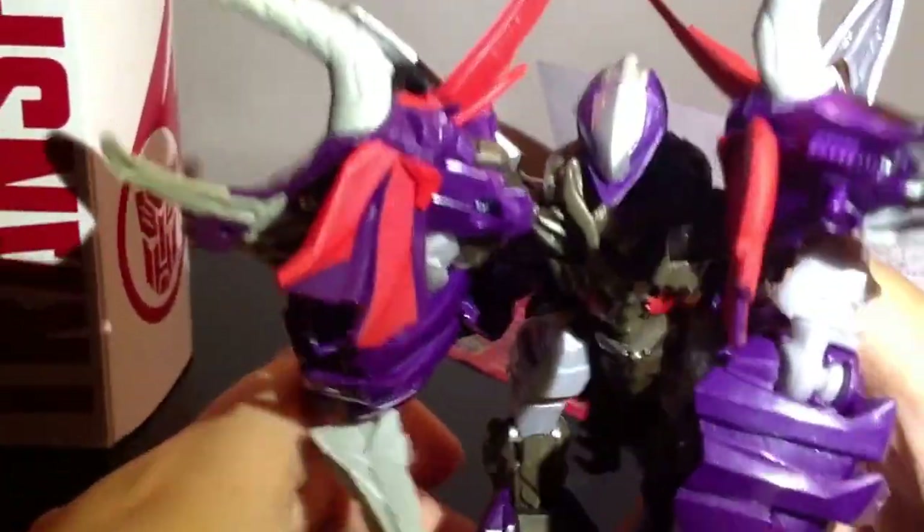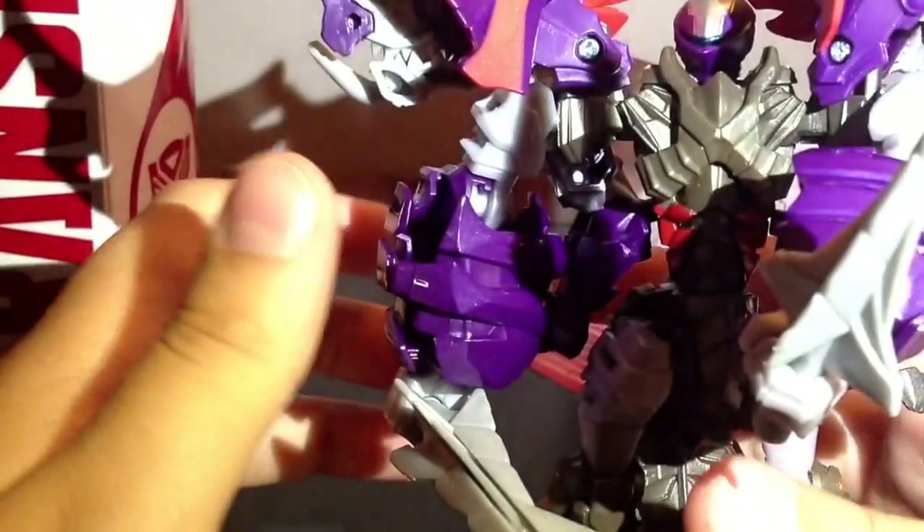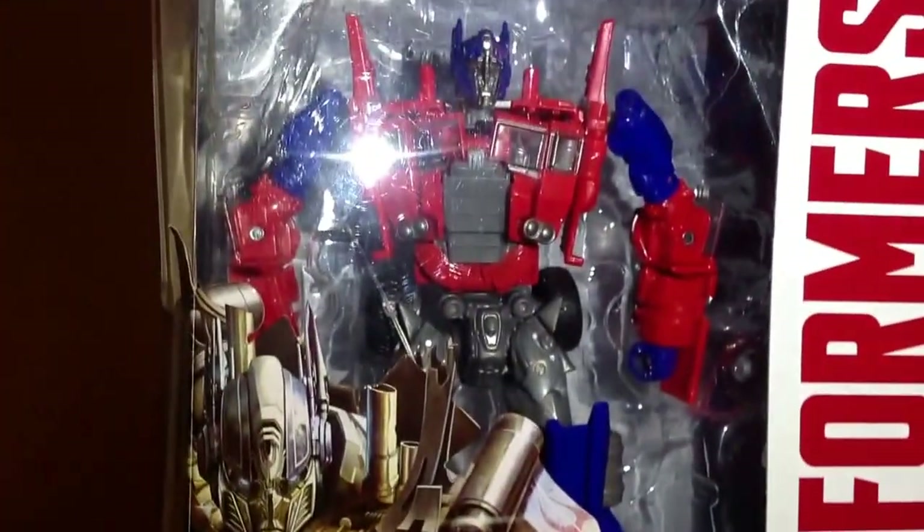And there we have him. For the next review there's this guy — Evasion Mode Optimus.